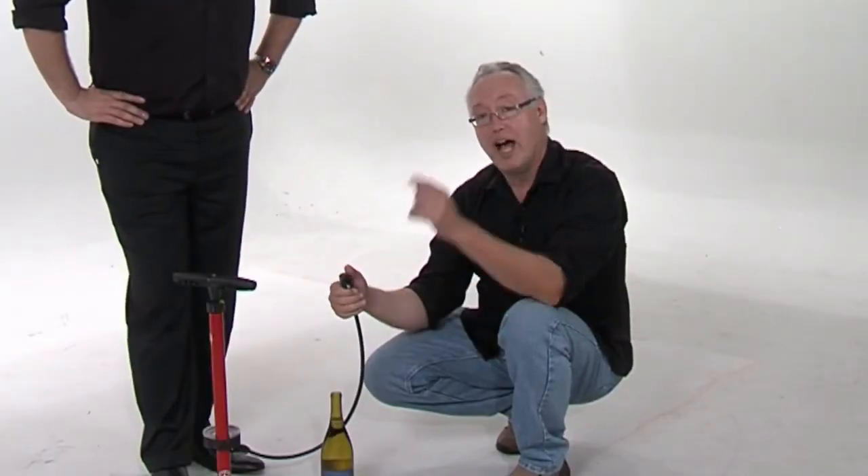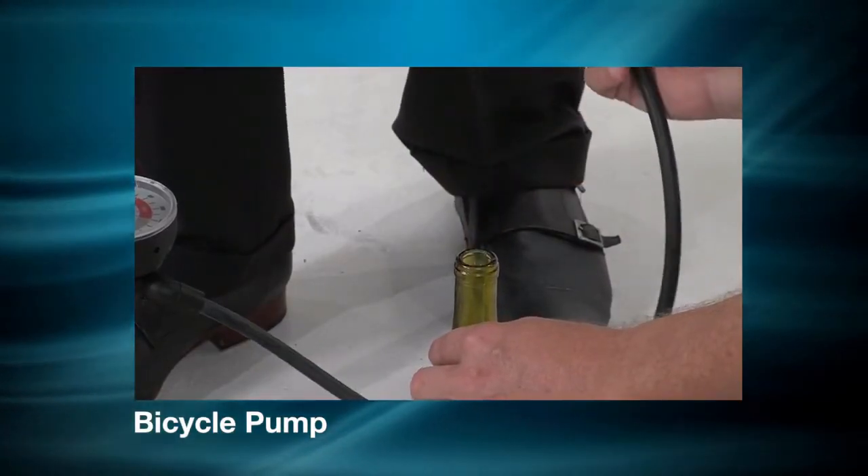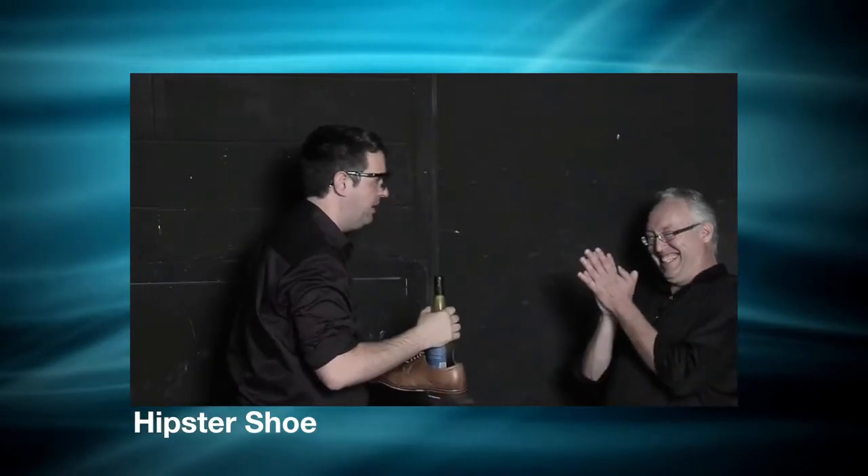Here's what I want to do — I want to challenge you guys. Come up with a wilder, wackier way to open a bottle of wine. And if you know one, let us know and we might just try it out on the show. I dare you. Absolutely dare you.